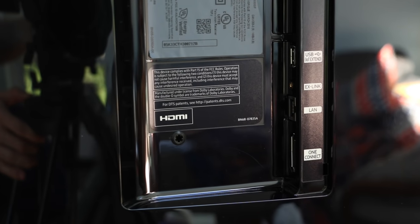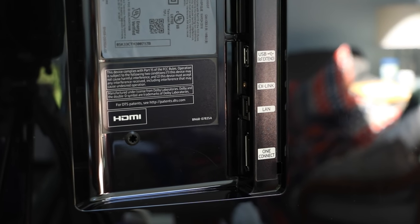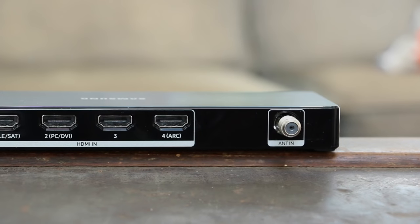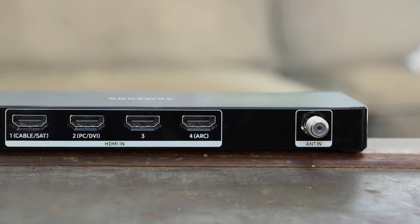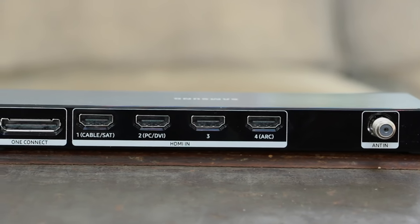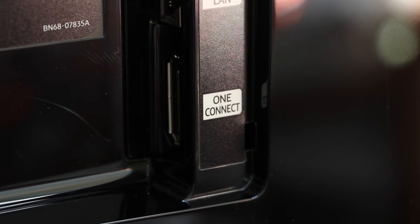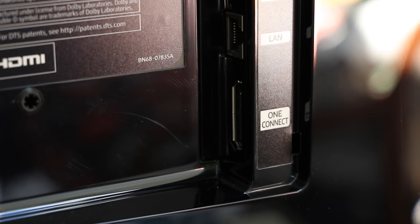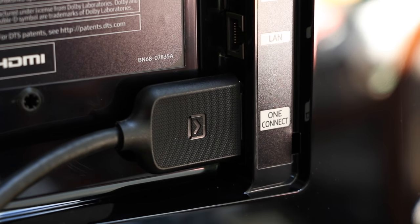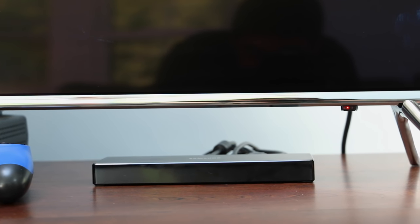One big difference of the KS8500 from most TVs I've used in the past is that there is barely any I/O on the TV itself. Instead, Samsung offers the One Connect, which is basically a separate I/O box with all the various ports — HDMI, USB, digital optical, antenna — that you would want your TV to have, save for maybe component. I could not decide over the course of a month whether I liked this or hated it. On one hand, if you were to mount the TV, you would only have to worry about hiding one cable. But if you're like me and prefer to put your TV on a cabinet, you have to allocate room for the One Connect. Luckily, it's a pretty small, unassuming box that doesn't draw much attention.